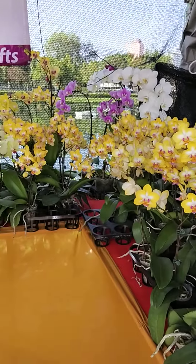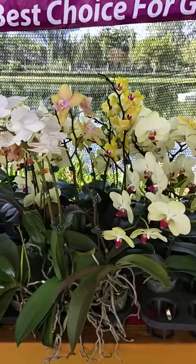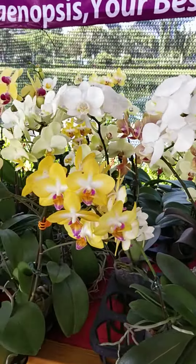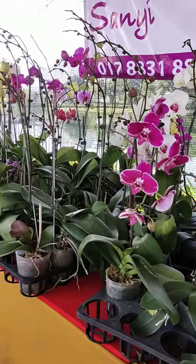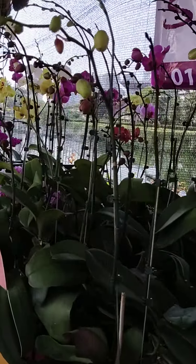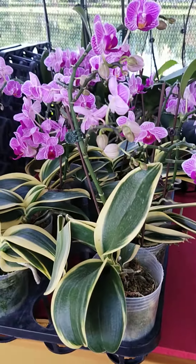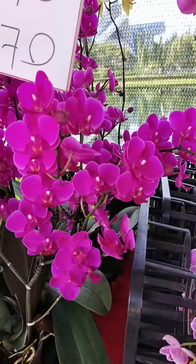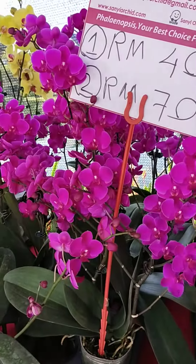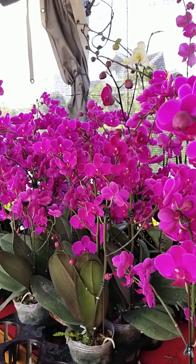In any case, do not spray heavy water on the blooms. You may lightly mist it, but in most cases it's not necessary. One of the reasons is that the flowers appear to be a little bit more like a succulent type, and hence too much watering may cause slight burns and may damage the flowers. So if possible, do not touch or spray anything on the blooms.